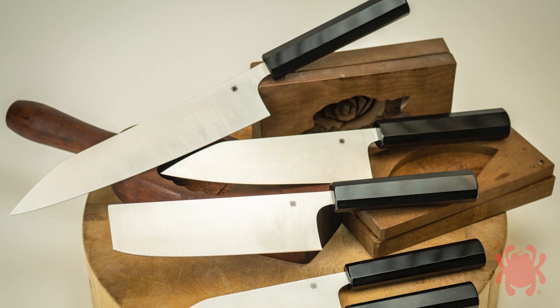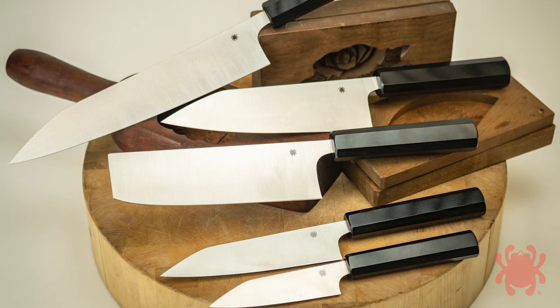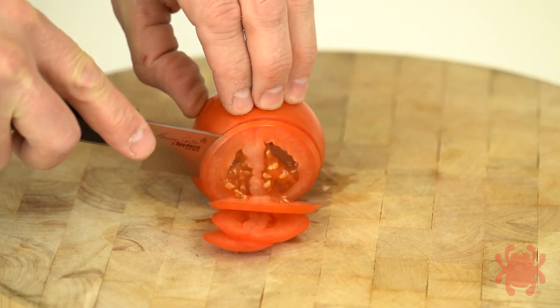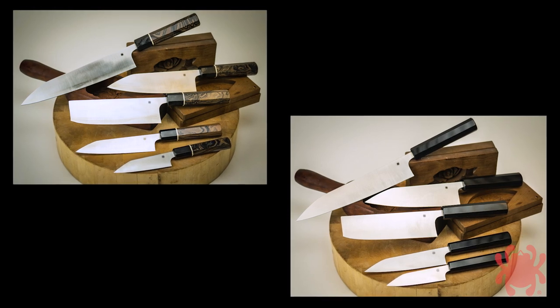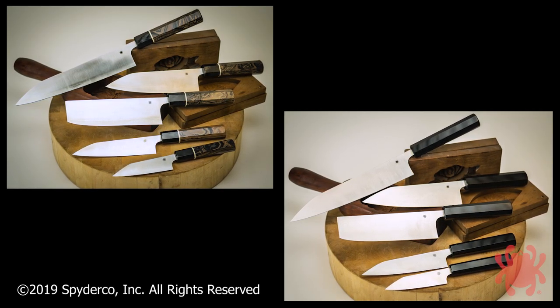For those who prefer the ease of maintenance of stainless steel blades, the Waki Hita series features nitrogen-enriched CTS-BD1N blades and polished black G10 handles. Both series include five traditional Japanese kitchen knife patterns based on Murray Carter's highly evolved handmade versions.